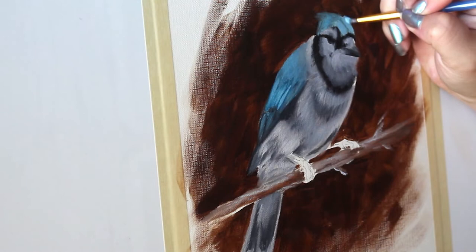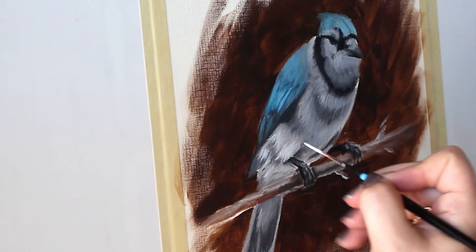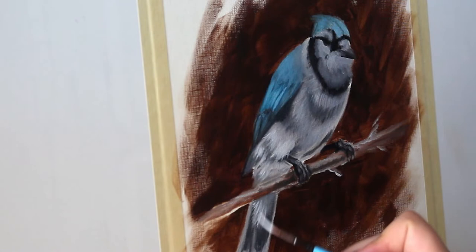And now it's time for all of that super fun detail. Grab yourself a smaller brush and take your time going through your bird and detailing all of those areas that are needing it.